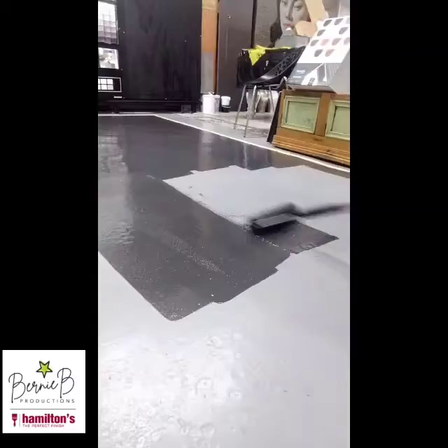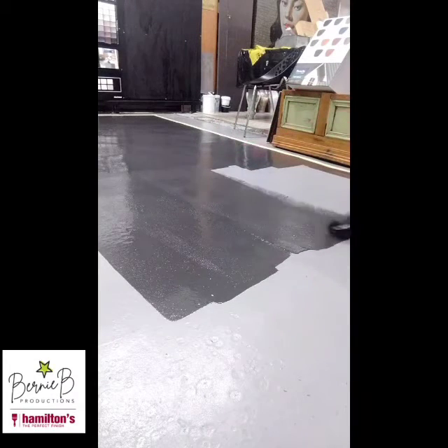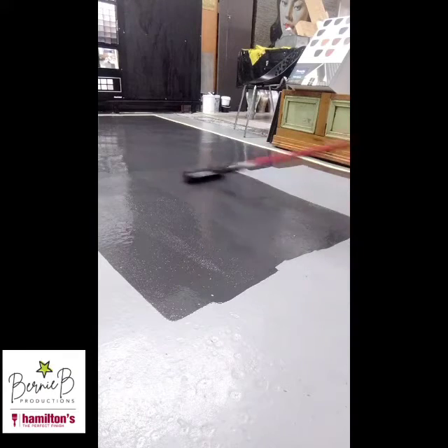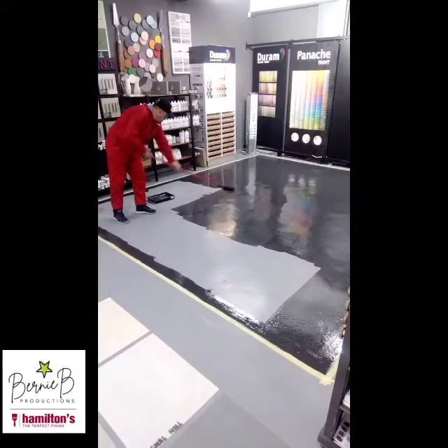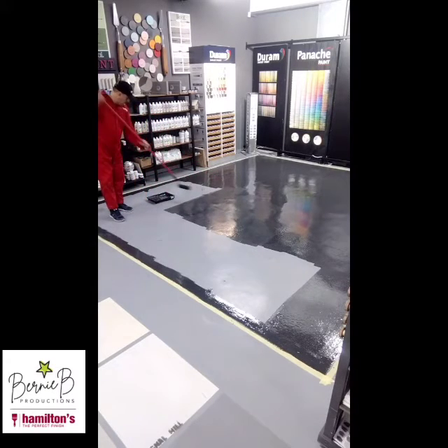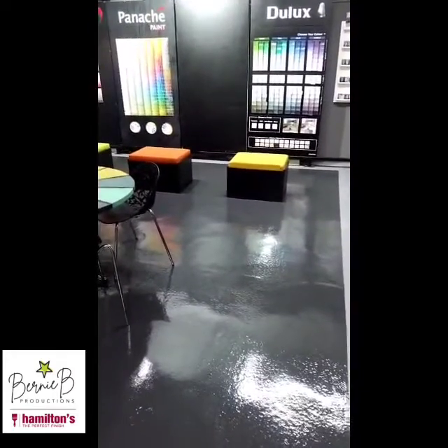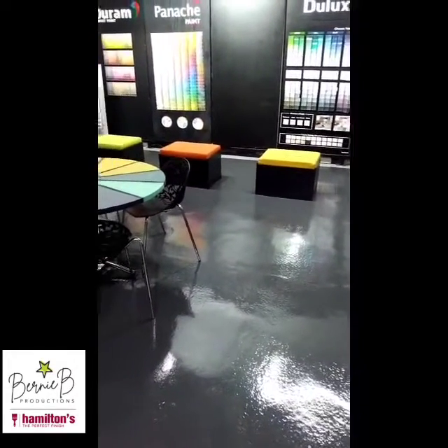With any floor paint it's always a two-coat application — two thin coats. Don't try and get away with one thick coat; you are just looking for trouble. Two thin coats, a day between the coats, and your floor will start looking spectacular. Remember Hamilton's Epoxy Power Roller, because you want the perfect finish.